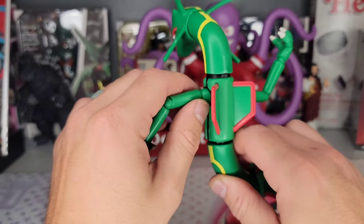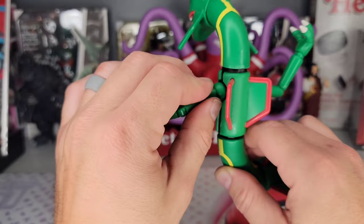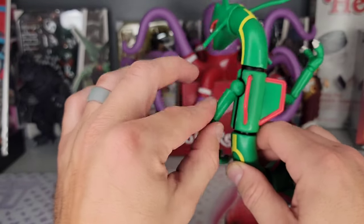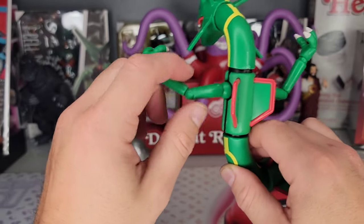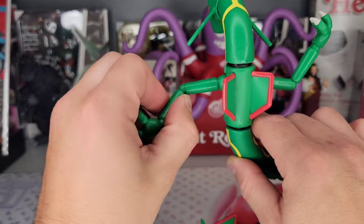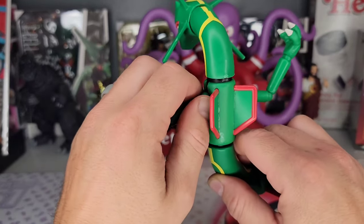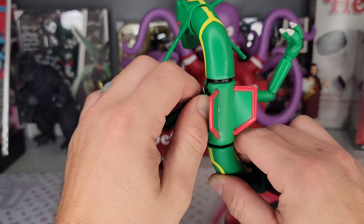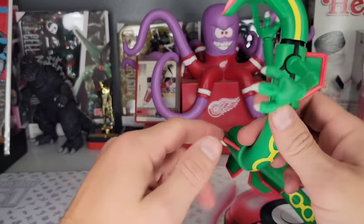This may be all you're getting out of the shoulder. I'm not trying to be negative or harp on this Rayquaza figure too much. The joints are really stiff, which is actually a positive — these are really good stiff joints overall. But obviously the articulation is very limited, and I don't want to force it. I'm not getting any type of swivel at the base of the shoulders.